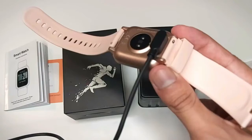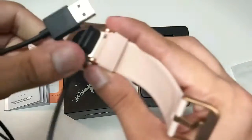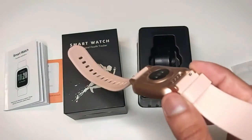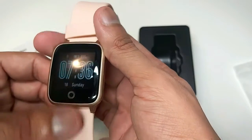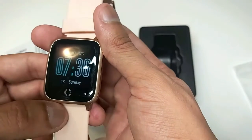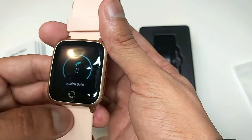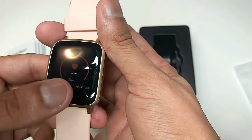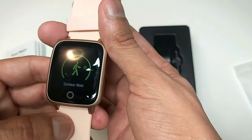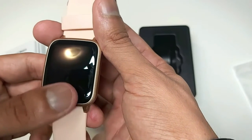To charge the watch, we simply connect the charger like that, and then connect the other end to any charging adapter and it will start charging. To switch it on, press this button once, and then press it again to change settings. You can see health data, heart rate, outdoor run, outdoor walk, outdoor cycling.